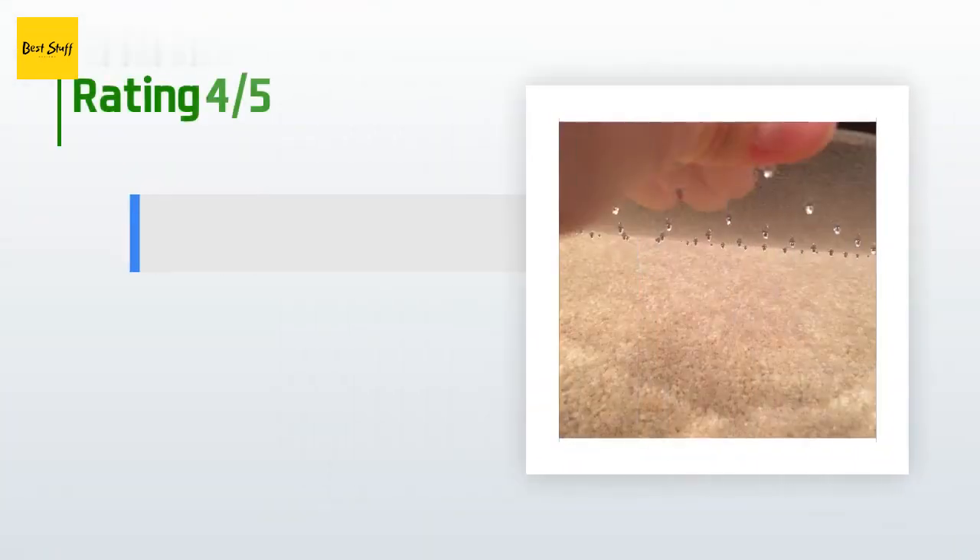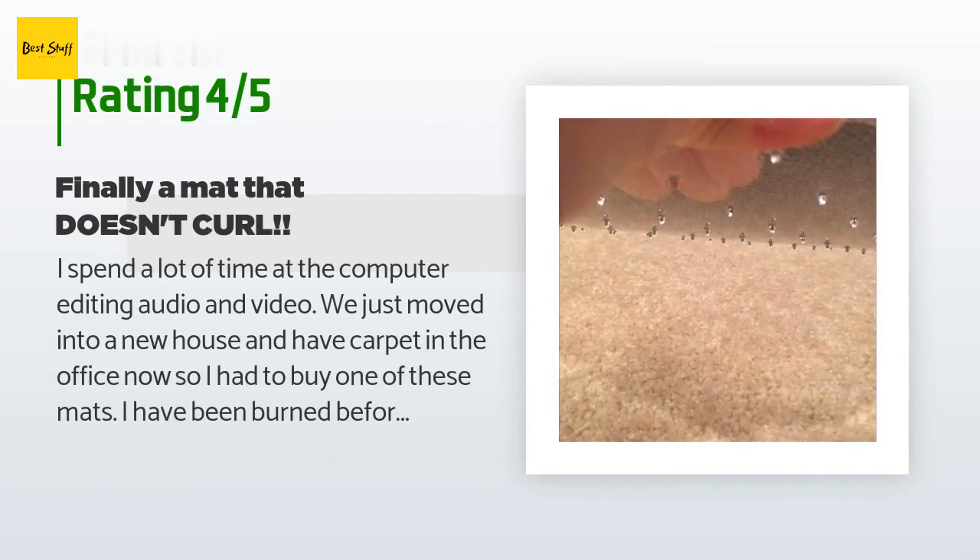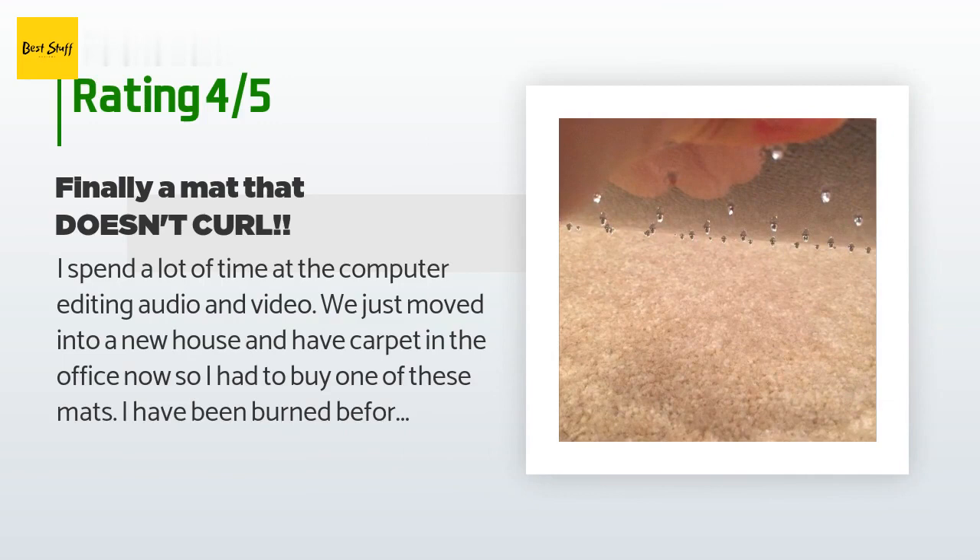There are 1,542 reviews with an average rating of 3.9 stars for this product. A customer said: I spend a lot of time at the computer editing audio and video. We just moved into a new house and have carpet in the office, so I had to buy one of these mats. I've been burned before by mats that curl up on the edges and I did not want to spend $50 just to deal with that, so I tried this one. I was so excited when it arrived packaged in a big flat cardboard box — no unrolling, hallelujah! I put it in place and that very night my 230-pound husband sat on it...